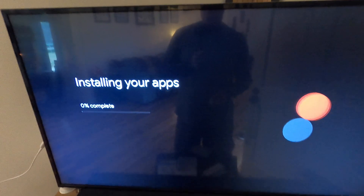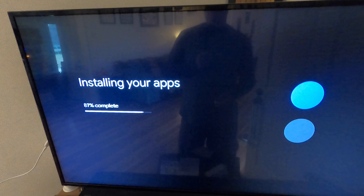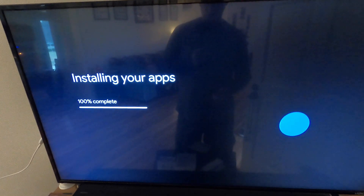The Chromecast remote is set up — hit next. It's now installing all the different apps we chose, and those are already installed.